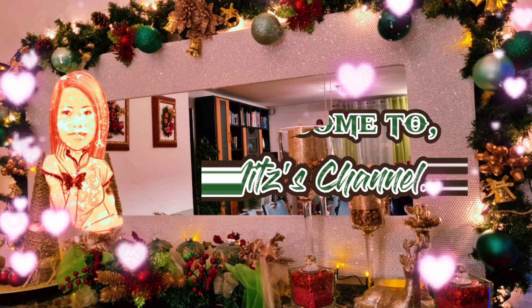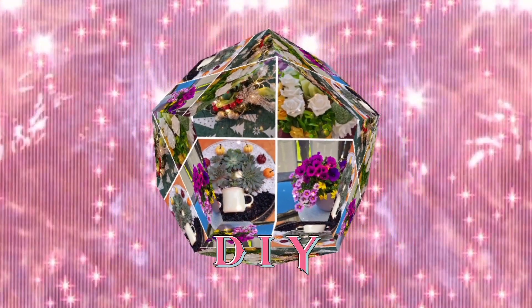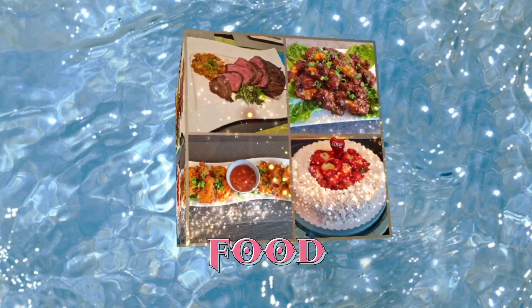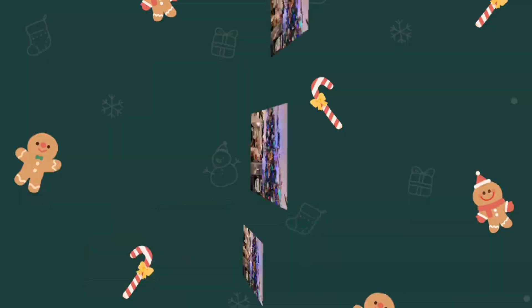Welcome to Mitt's channel — Travel, DIY, and Food. My 2021 Christmas DIY Decorations.